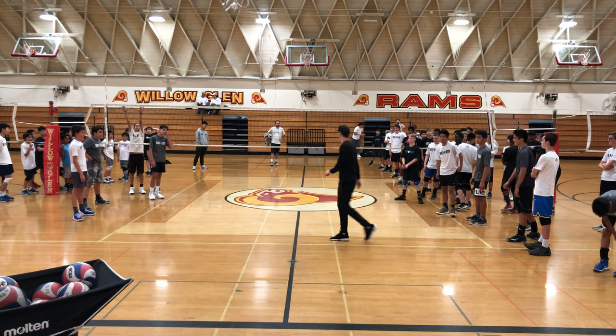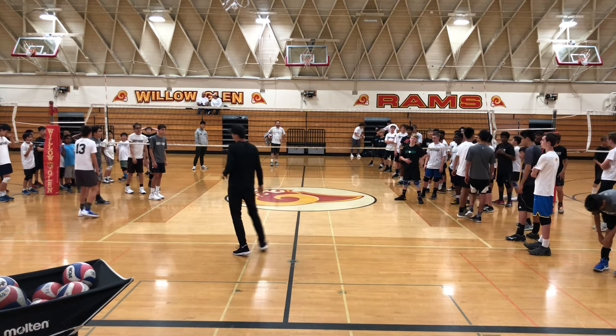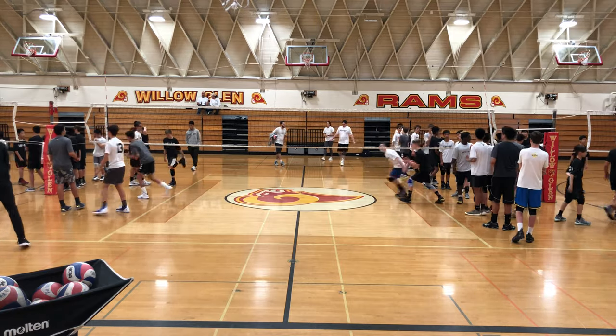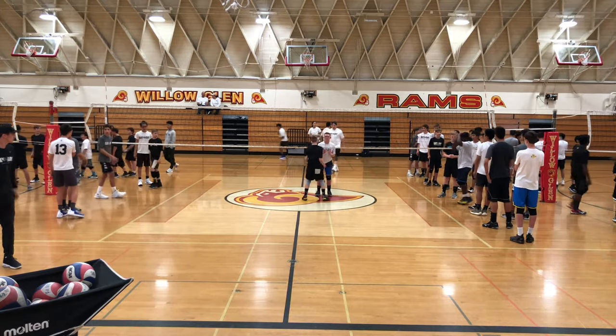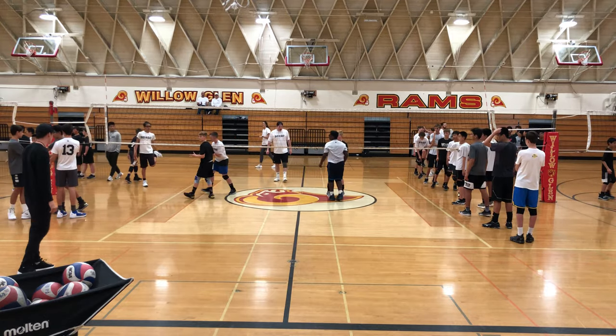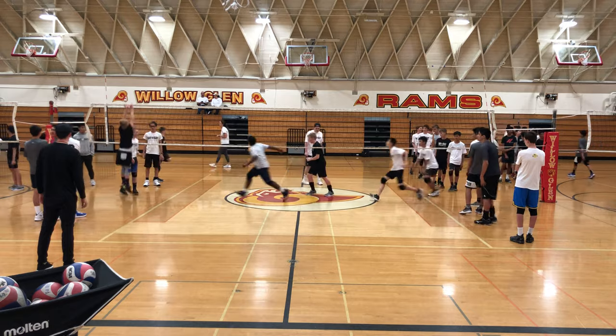Let's put those keys into effect. Coaches, let's keep an eye out for our drifters and pull them aside if they need it. Go. Bryce, get that foot around — you're drifting. Closer.